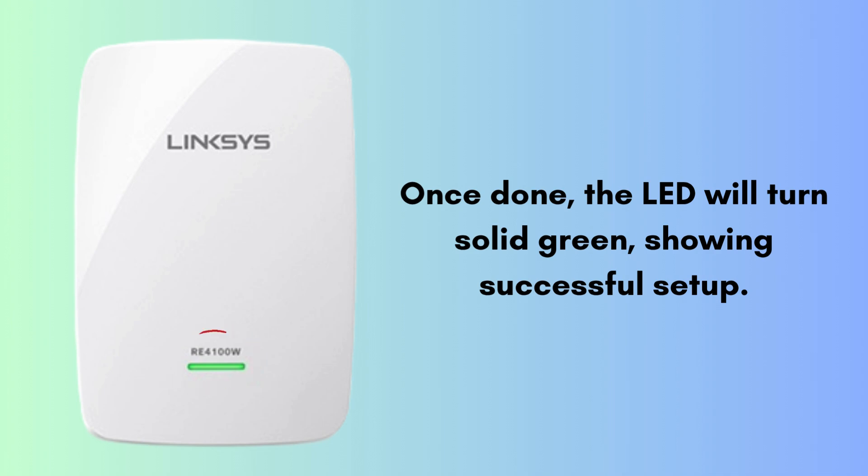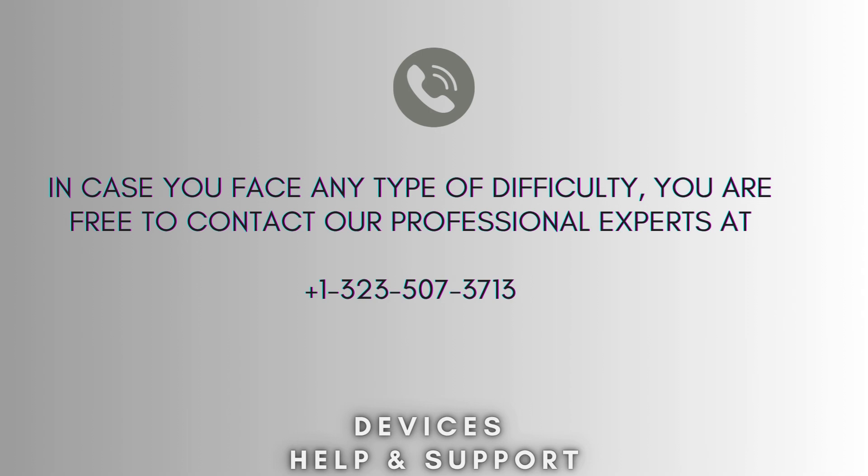You've now successfully set up your Linksys RE4100W Wi-Fi extender using a web browser. I hope this video proves helpful for you. If you're stuck in the middle of the process, don't worry — contact our professional experts at 1-323-507-3713. They will solve your problem as soon as possible.